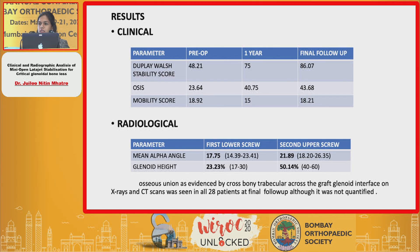These are the results of my study. When we evaluated the functional outcomes, both scoring systems showed statistically significant improvement. However, the only parameter that did not improve statistically was the mobility score in the Dupley-Waltz.